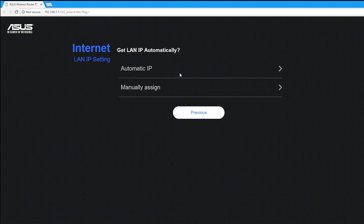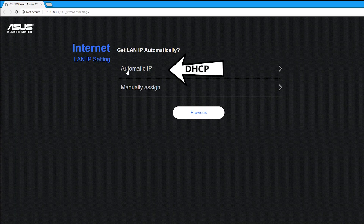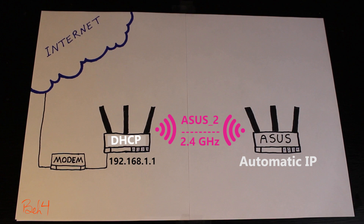Here I can either select to assign a static IP address to the repeater, or set it to receive an automatic IP address from the DHCP server on the primary router.